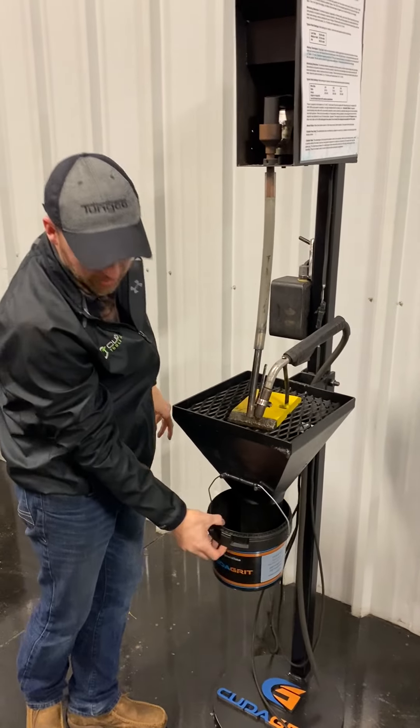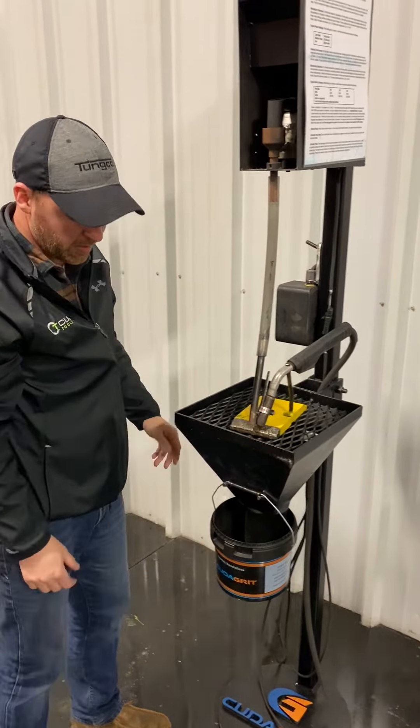The grate catches the material that doesn't go into the weld. You plug it into a 110 outlet. This dial here is your feed rate — that controls the carbide when it comes down the vibratory bowl.